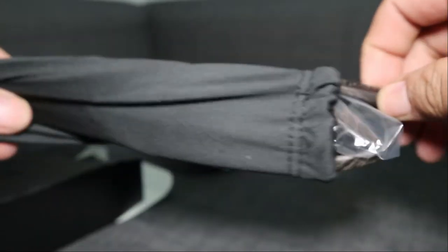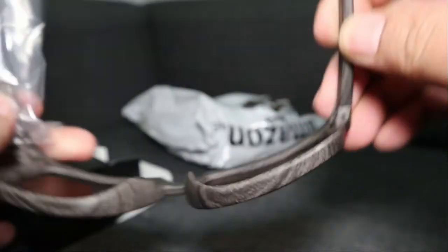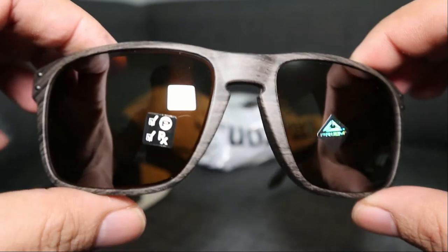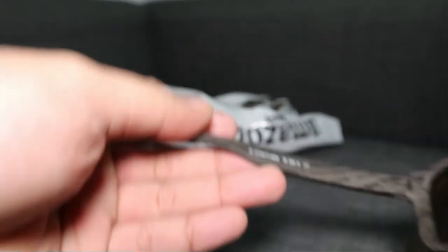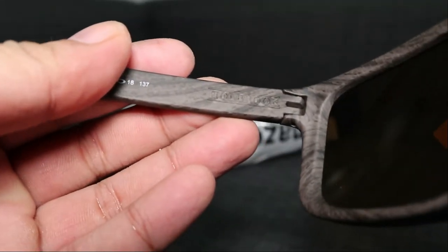Nakikita ko na siya — looks nice. Wow, ang ganda (so beautiful)! It's Prism. Mas malaki-laki siya ng konti (it's a bit larger), and it says Holbrook written on it.